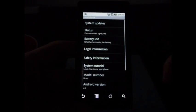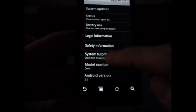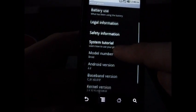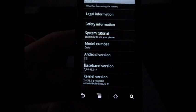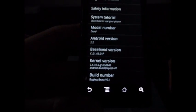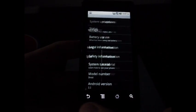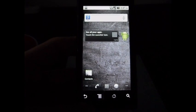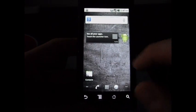I'll go into Settings, then About Phone. As you can see, I am running Android 2.2. The baseband is the updated baseband, my kernel is right there, and the build number says Bugless Beast version 0.1. That's pretty much it, guys — that is how to get Froyo or 2.2 on your phone.